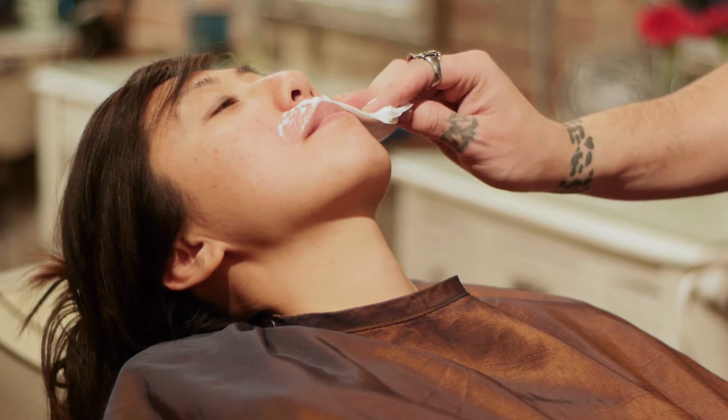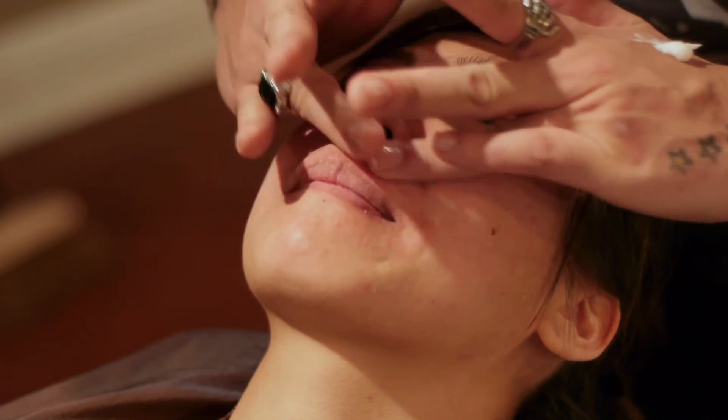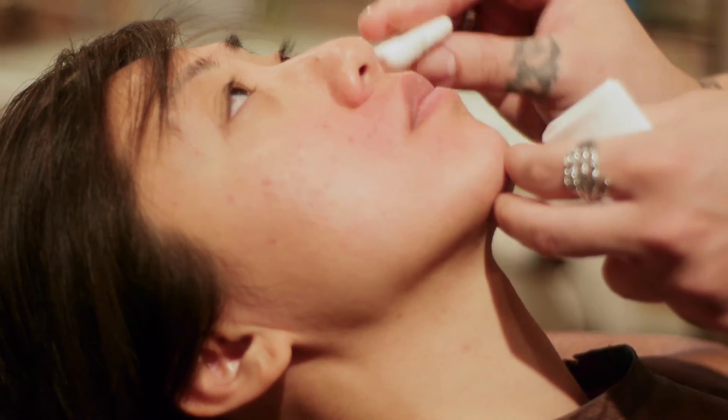Usually after your waxing service of your mustache area, you may want to choose benzocaine or an aloe vera gel. Either one of these products are going to help soothe any irritation or discomfort that you may have experienced waxing your mustache.